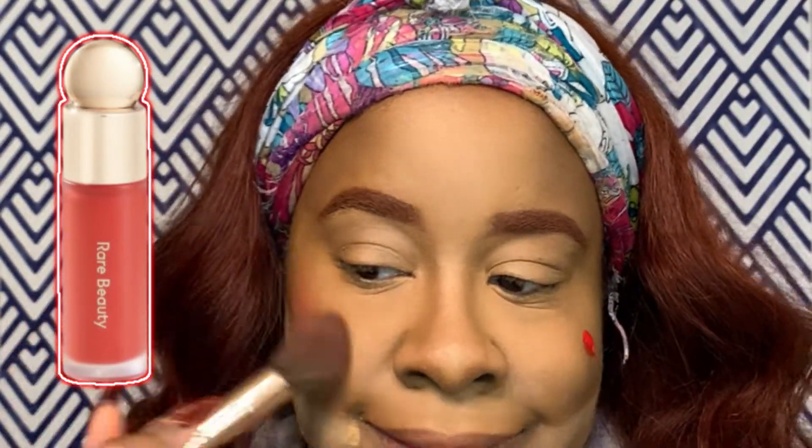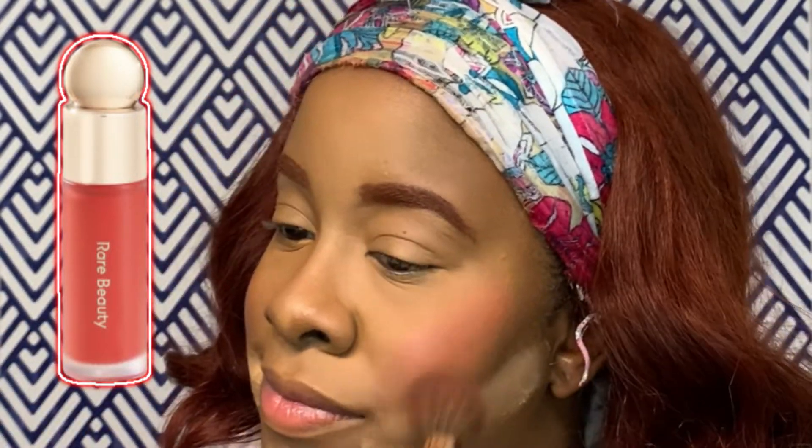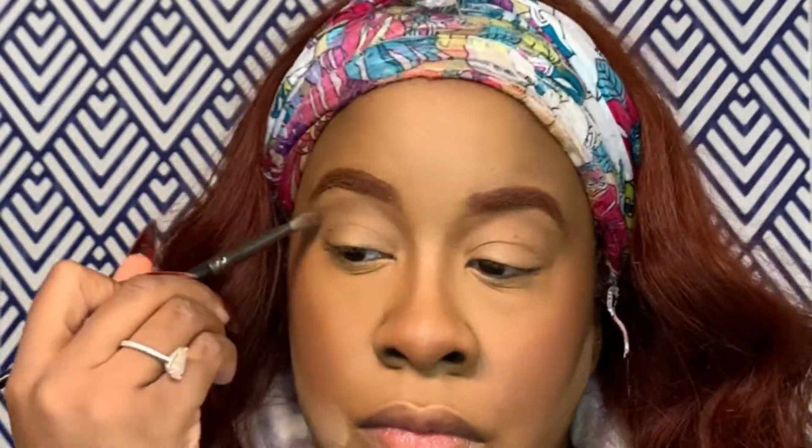Oh my goodness, these Rare Beauty blushes — if you haven't tried them, go get them! I'm late to the party but these are truly bomb. You only need the tiniest bit — look at the pigmentation! It looks so sunkissed and beautiful, and I didn't have to set it with any powder. It gives that really pretty, blushy, cheeky look without using a ton of product. Go ahead and invest in it.